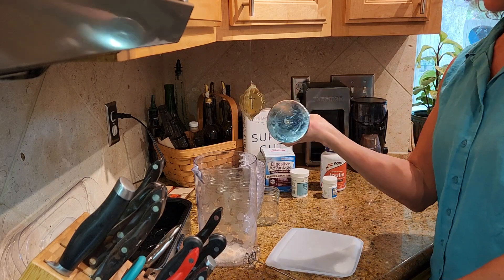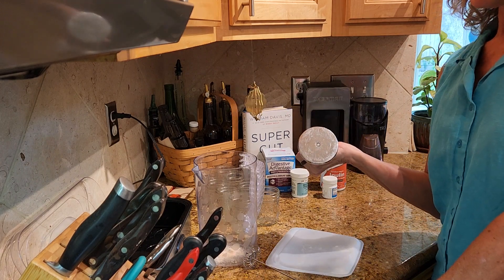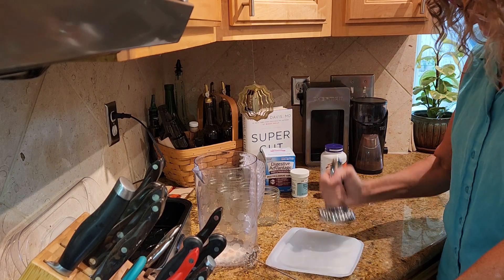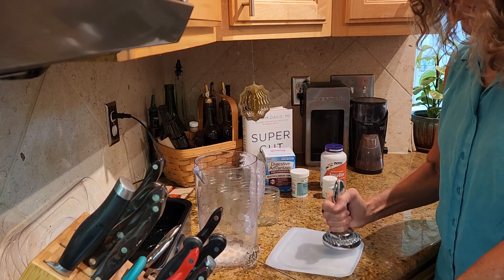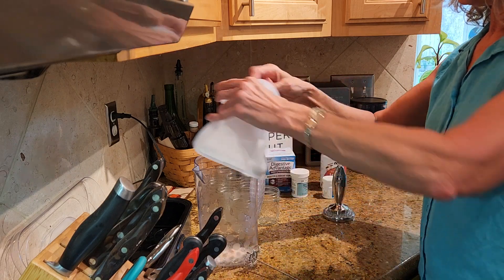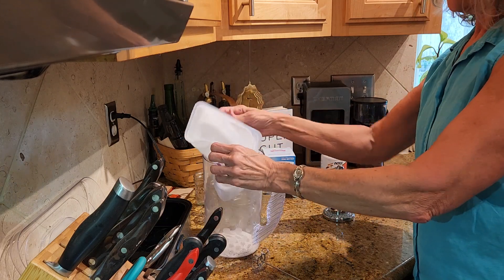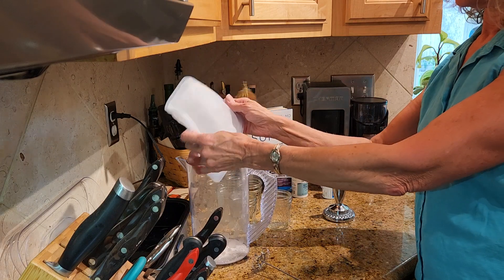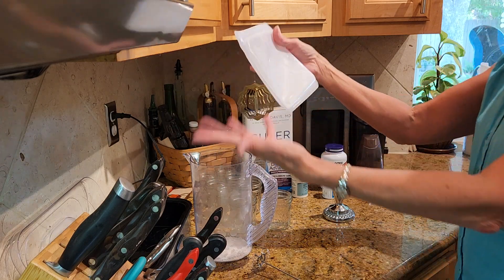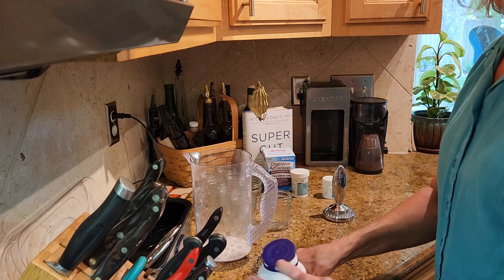I'm using a meat tenderizer — it's flat on the bottom. You could use a cast iron pan or a hammer. The more finely you crush it the more consistent your results will be, because if you leave chunks, one jar of yogurt may be thicker than another. I'd rather use a Ziploc bag to get all the powder out more effectively, but I don't want to use that plastic.